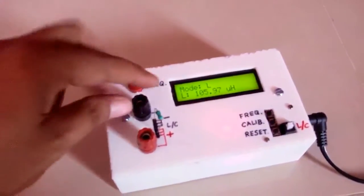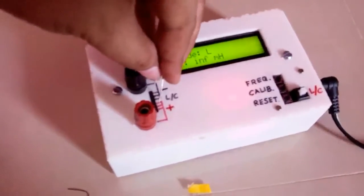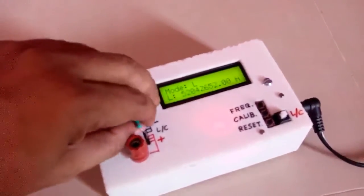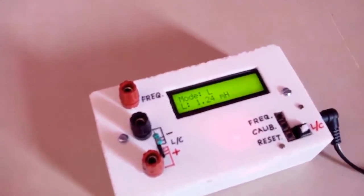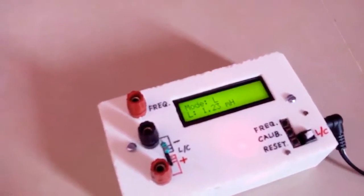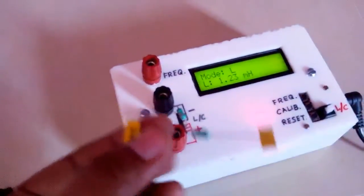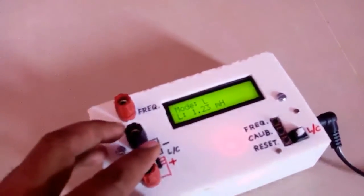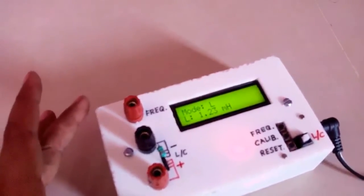Now we will measure the other inductor which has a value of 1 milli henry. We will replace the current inductor with this one. It is giving 1.24 milli henry, and its actual value is 1 milli henry. It is giving a slightly different value because of tolerance, and there may be some minor error in the meter as well, but it is within an acceptable range.